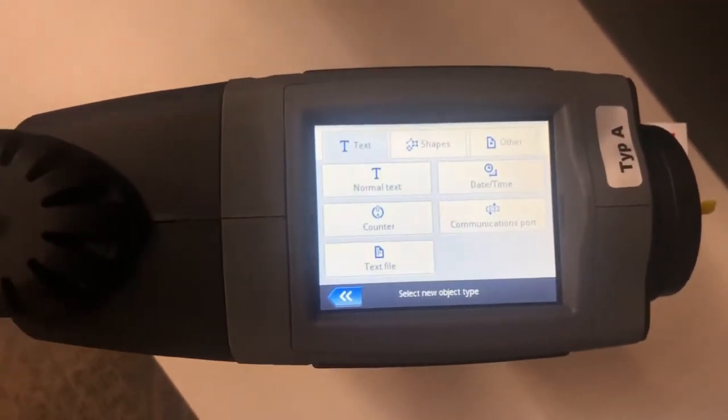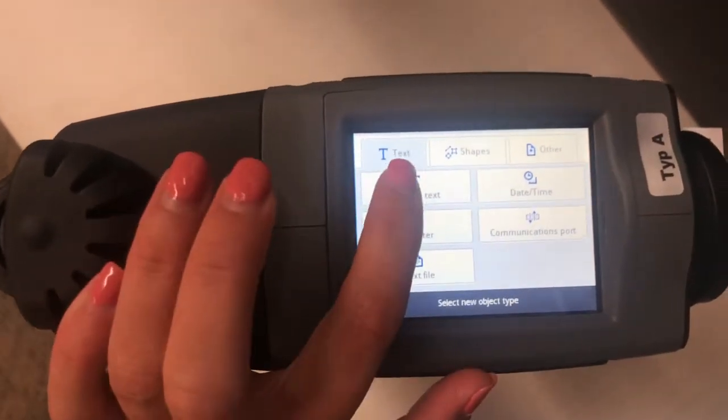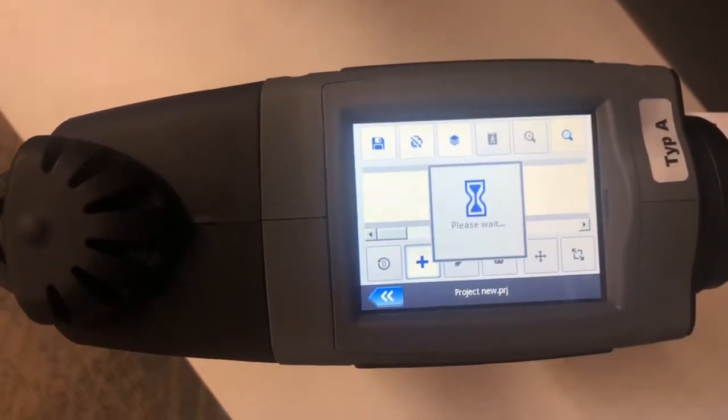Then you have a few different options here depending on what you want your project to contain. For this sample we're going to just do a normal text — keep it simple.